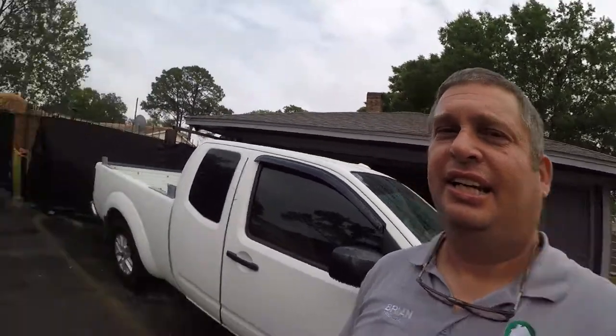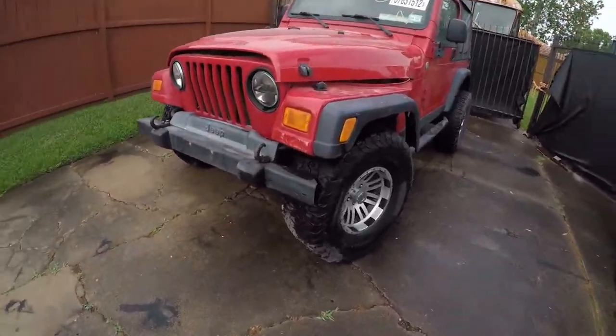Hey friends, so yesterday in my video on the garage I told you I had this other project coming up I was excited about. Well, let me show it to you — it's a project Jeep.